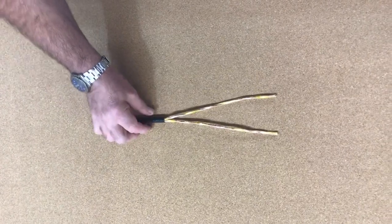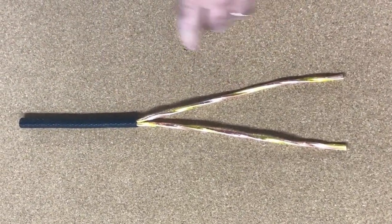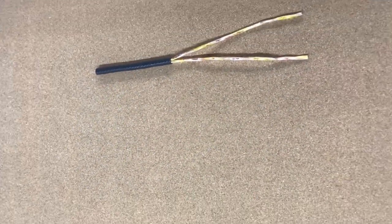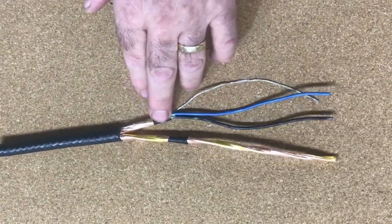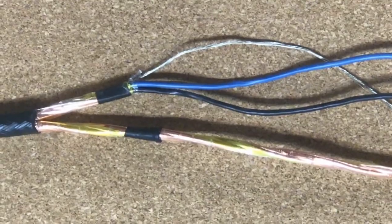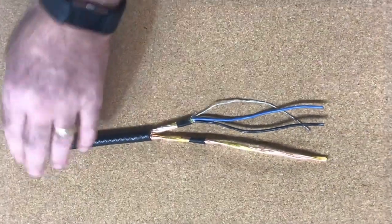Once the inner sheath is off, you have the two cables which you are going to terminate. Strip back the inner sheath on this and tape it off with just a piece of electrical tape to give you stability and make sure the cores do not meet in the middle.